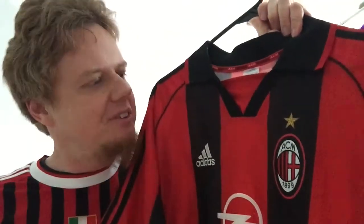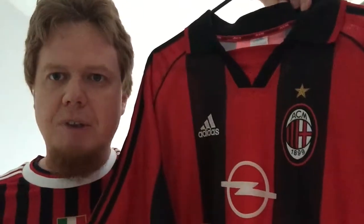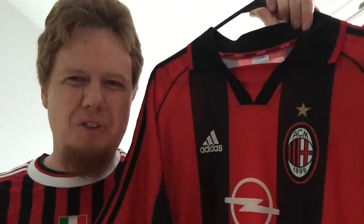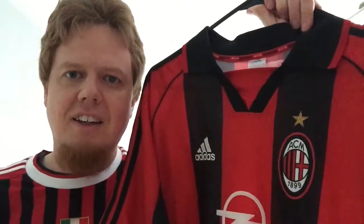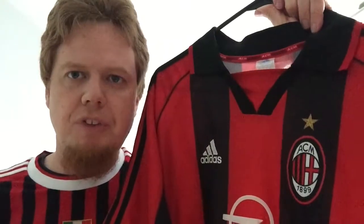Let me know what you think about this jersey — if you have any memories with it, whether you like it or not. This is among my more favorite Milan jerseys, although I don't wear it that often. Give me a thumbs up if you like this video and subscribe to my channel if you want to see more of these.